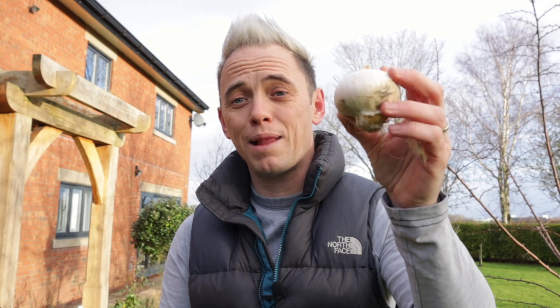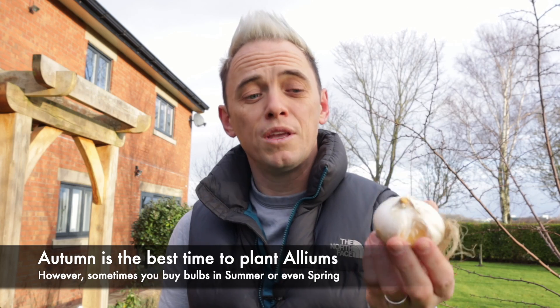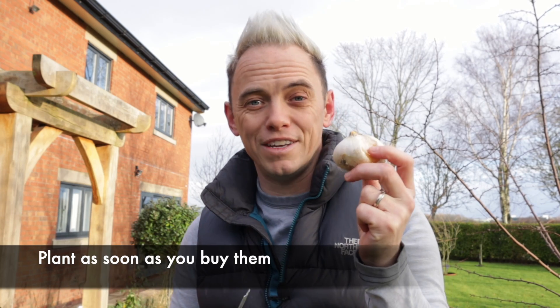The prime time to plant allium bulbs is in the autumn. However, sometimes stockists only release them late autumn, so you can actually plant them in early spring or in mild winters. I'm planting them out in the autumn here at Garden Ninja HQ.